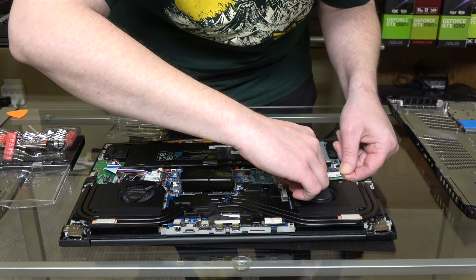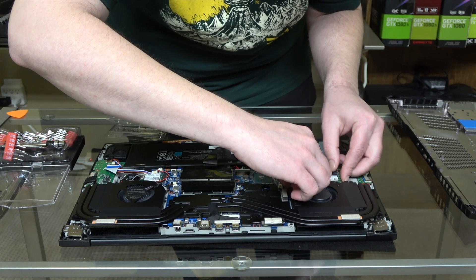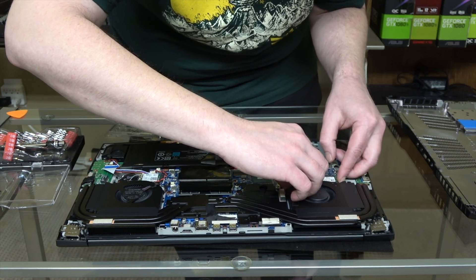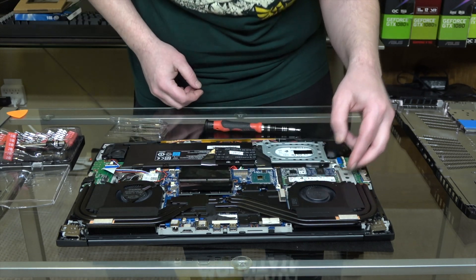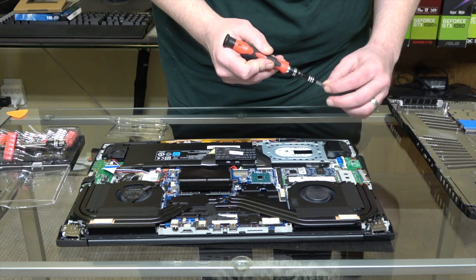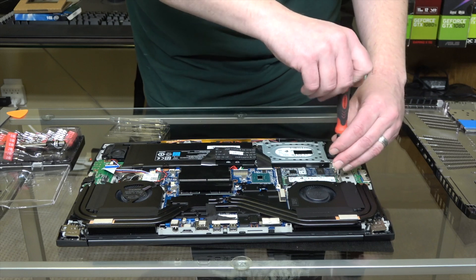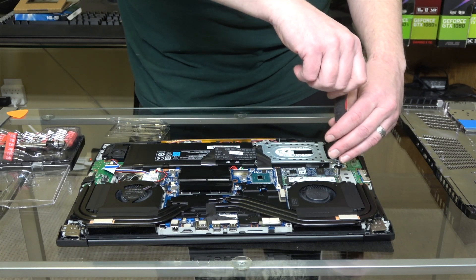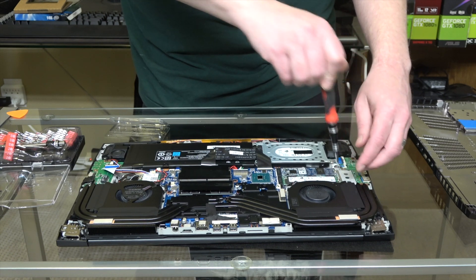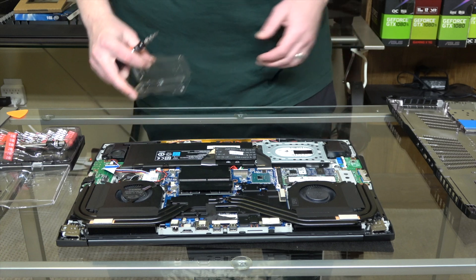This is a little tricky because the fan wire sits right there. You might have to manually push the fan wire up a little bit. Then your drive will click right into the slot. Now we're just going to replace the small retention screw. And our upgrade is done — we're ready to boot up into Windows.